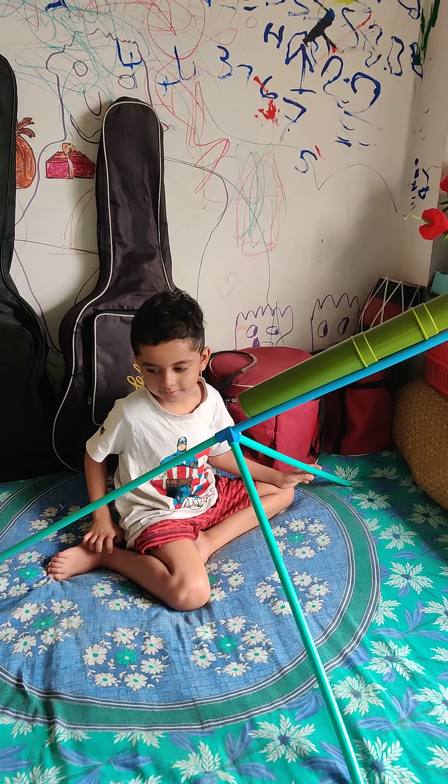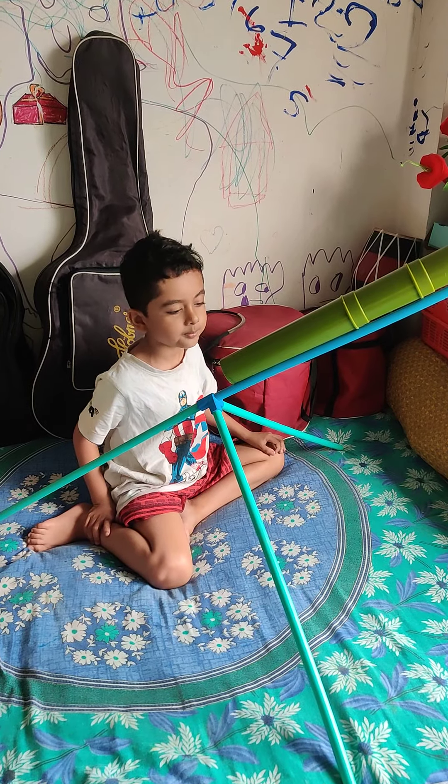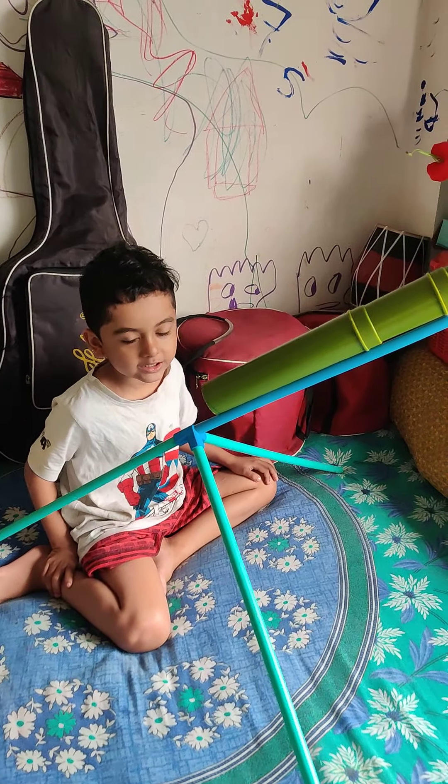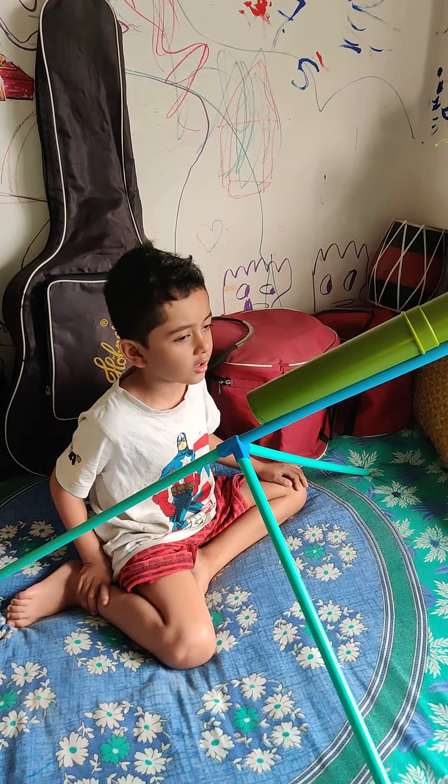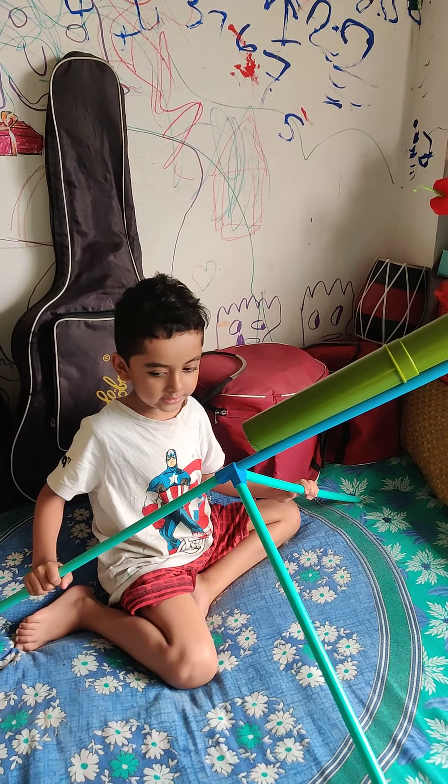Good morning everybody. This is a telescope made by Shoharto in the home. How to make this?